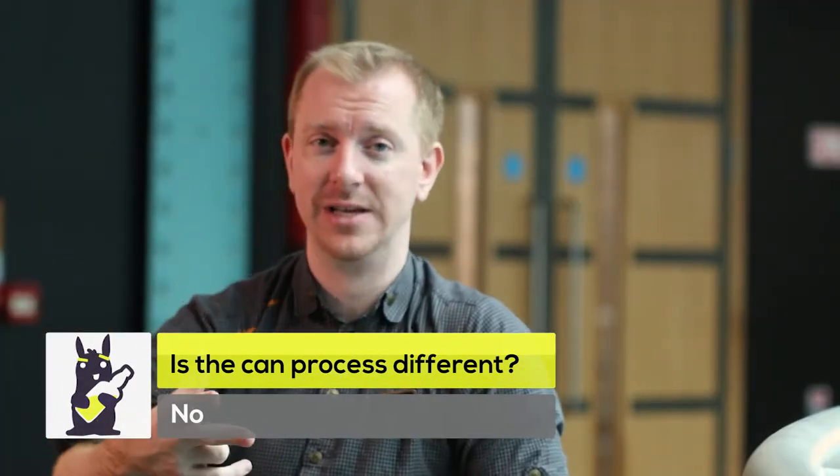When you crack the can, the widget releases sufficient nitrogen gas, so that when you pour the beer, the gas will act in the same way as it would from a draft tap, and it should settle up to the top and make the foam free.